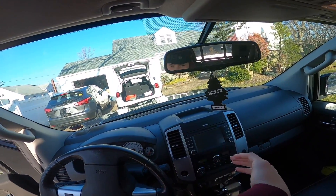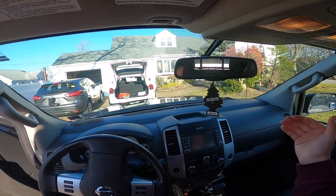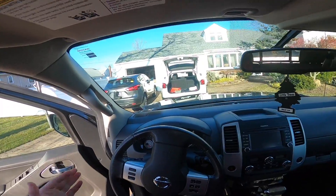Now I'm going over to the other side. Make sure the wheel is pointed in — so if you're doing the right side, point it left; if you're doing the left side, point it right.